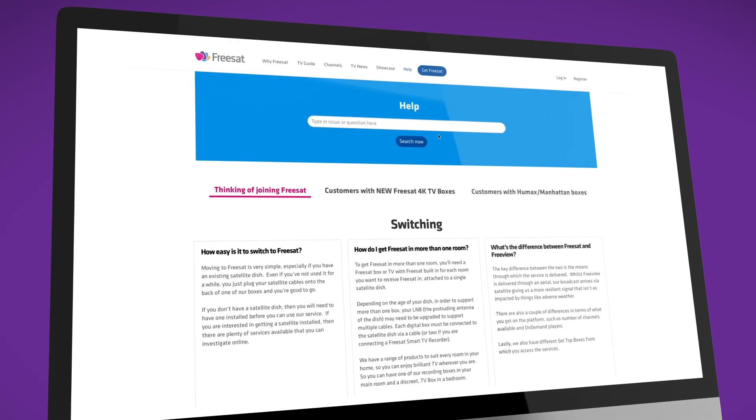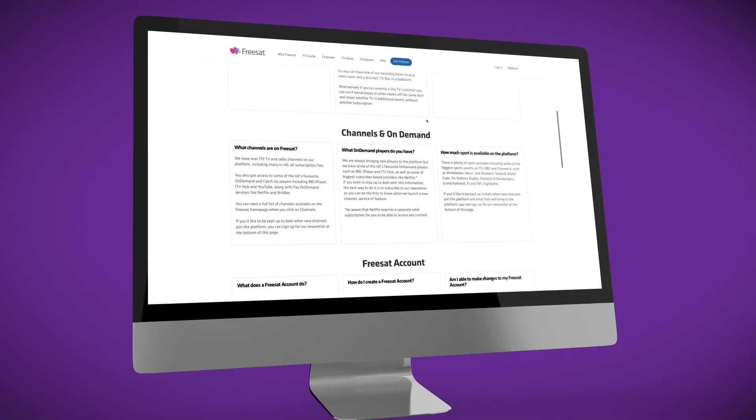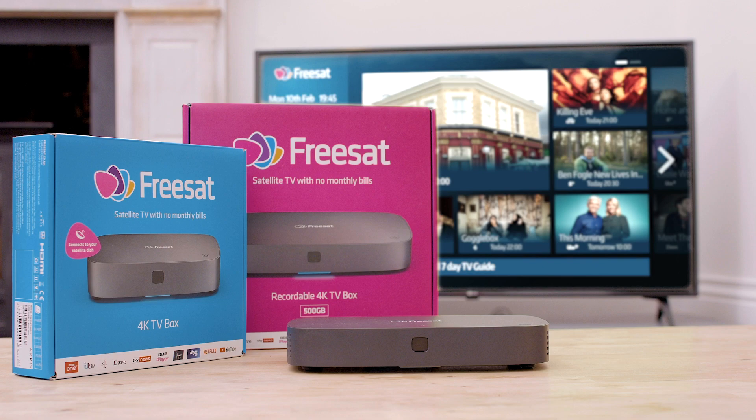That's it. You're now set up and ready to go. If you need more help, you'll find lots of information and advice on our website where you can also download the full user manual. Thanks, and enjoy a wonderful world of great TV with FreeSat.